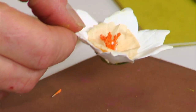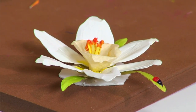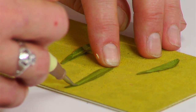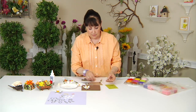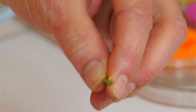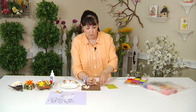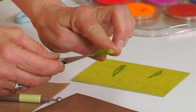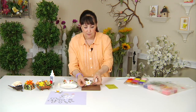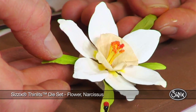Now once it's done we're going to add its leaves, as I've done with this one here. The leaves just have a stem line, and that's created by placing it on the leaf pad and dragging your leaf tool down the center. Turn it to the right side and pinch up on it. If you'd like to add some shaping to the end, you can take your medium ball stylus and give a little flick to the end — it just gives a little curve. Dip the stem end into the glue and then slide it under your project, and it adds a beautiful finished product to your bouquet of spring flowers.